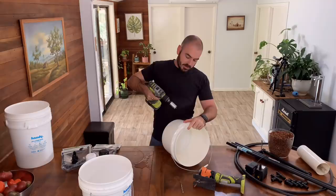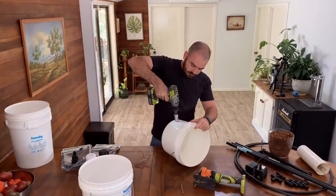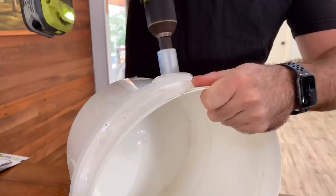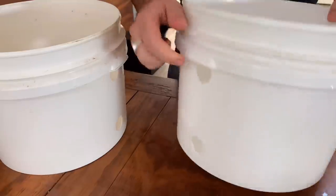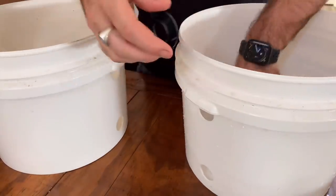Start the drill forwards until the middle hole is made, and then reverse the drill. Now that our holes are drilled, we can add in our tank outlets.